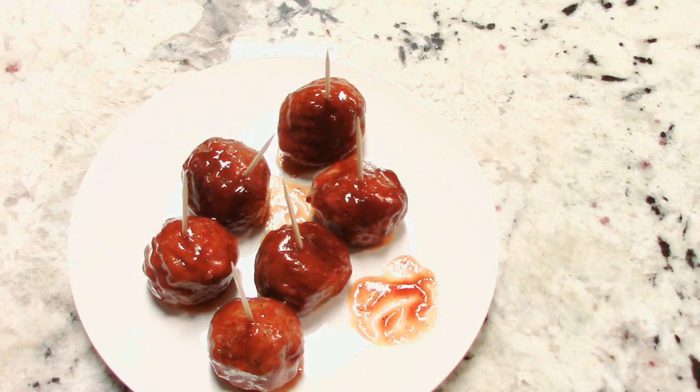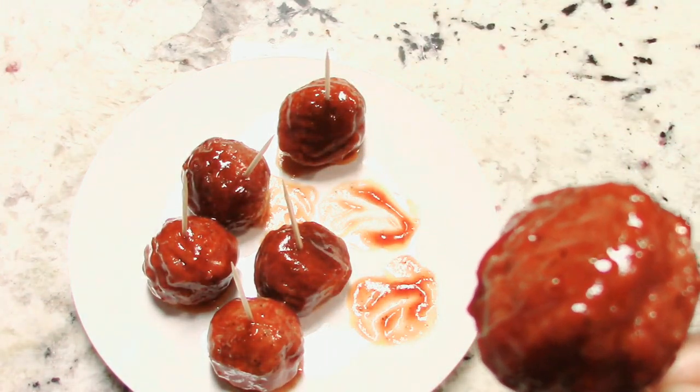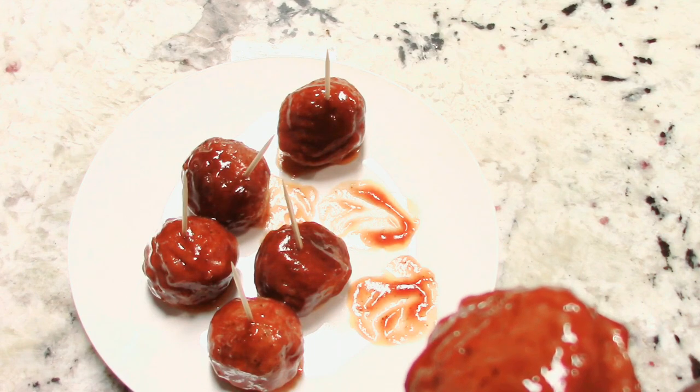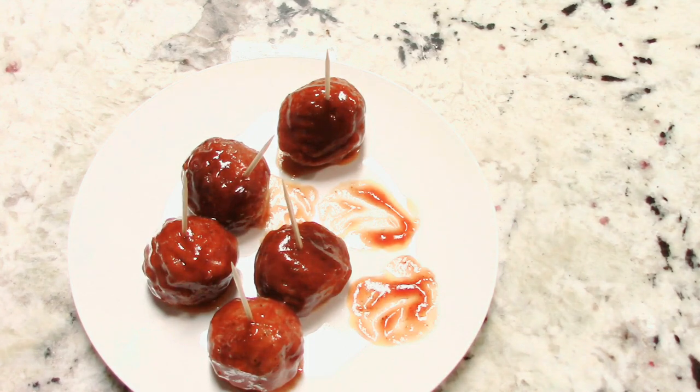Oh yeah, perfect. You get a little hint of that pineapple from the Sweet Baby Ray's Hawaiian barbecue sauce, a little bit of heat from the spicy barbecue sauce we added, and the grape jelly gives it a different type of sweetness. You gotta try it with the grape jelly! And I said it wrong earlier — it's one cup of barbecue sauce and one cup of jelly, not a cup and a half. I promise you when you serve these, they're just gonna eat them up — it'll be gone.